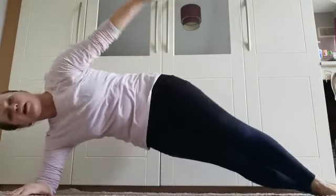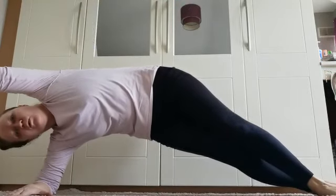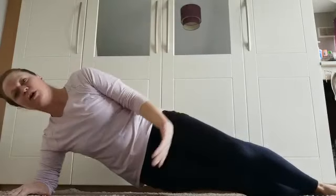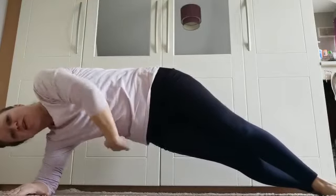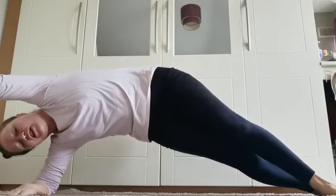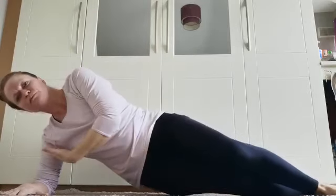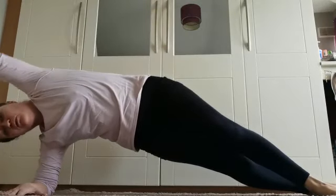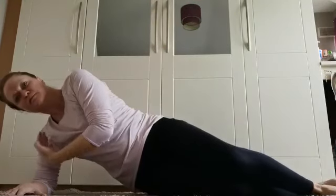And lift — four, three, two, one — and down. Four, three, two, one — and up. Four, three, two, one — and down. And lift. Feel those obliques working, these muscles really lifting the opposite side, stretching. Two more, and lift — keeping the shoulder over the elbow at all times. One more, and lift.